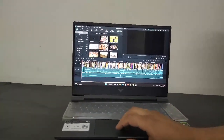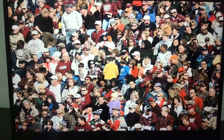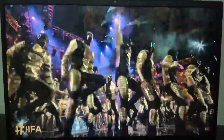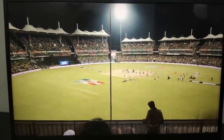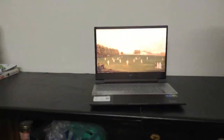Cricket — a game loved by billions, a game where emotions run high, a game that attracts glamour. But how did a game played by children in southwest England develop into such a modernized sport? The sound quality is also very good on this laptop, and this is a very heavy software — it's working very well.